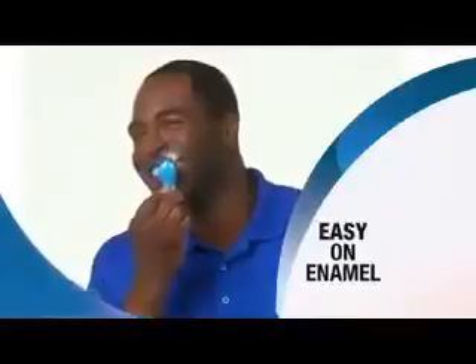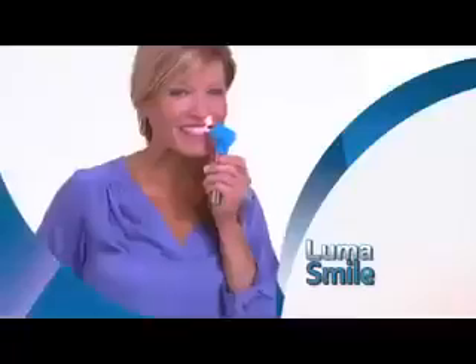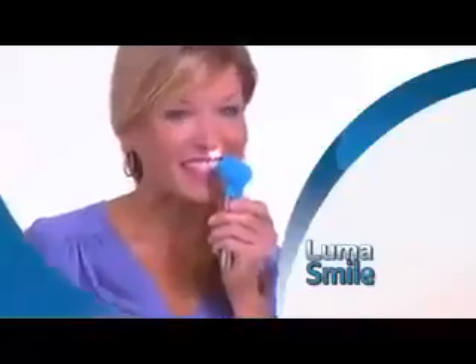Tough on stains but easy on enamel. Even sensitive teeth can use LumaSmile. The product is safe, it's not going to cause sensitivity, and patients themselves will have a pleasant experience.